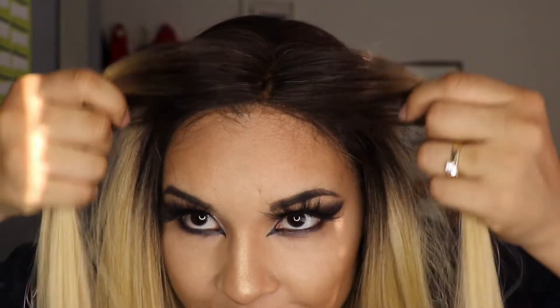You can see my baby hairs at the moment, but she does come with her own baby hairs. I haven't done anything to them — this is literally how she comes. The only thing I did was cut off the lace. I haven't touched her or straightened her at all. This is how straight she comes — I might go in and straighten her a bit more just to make her dead straight, but this is really nice.